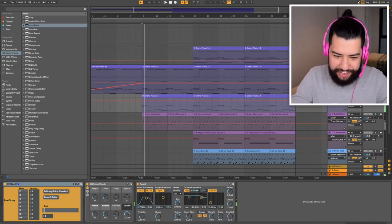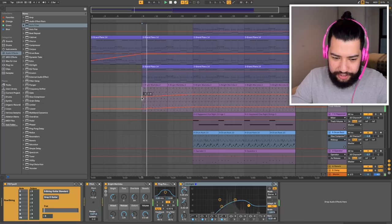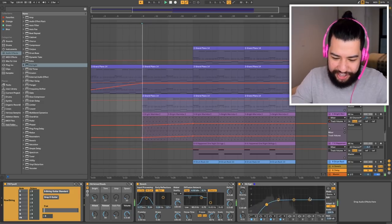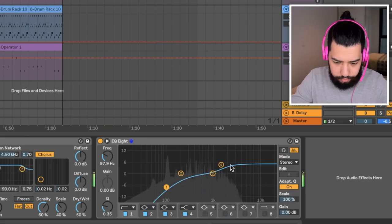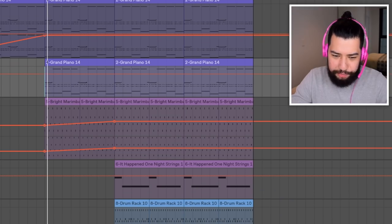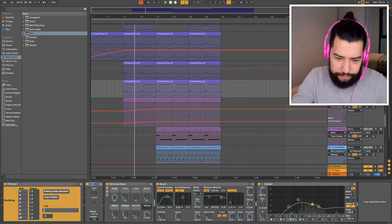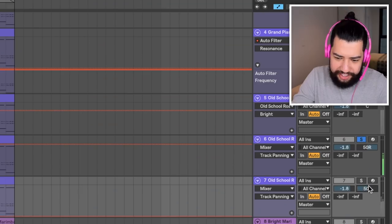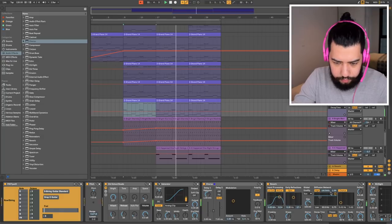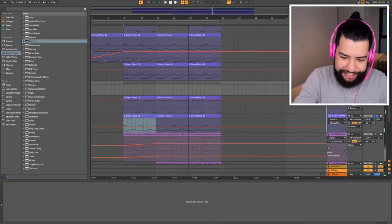Oh that sounds terrible. For the second section I'll bring back in this Rhodes and also the marimba - I might put some volume automation on the marimba. I feel like there is something going on with this Rhodes - it is sounding terrible on these headphones, but I've used this preset a million times so I can't really tell if anything is wrong with it. I think that sounds alright. I might duplicate this a couple of times, pitch it up an octave and create some doubles - one panned right, one panned left with slightly changed settings, offset just a tiny bit.